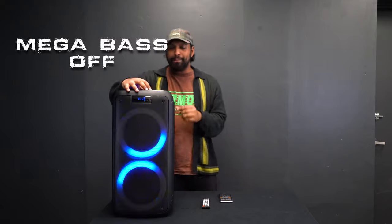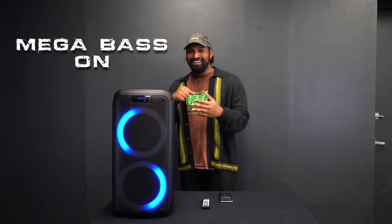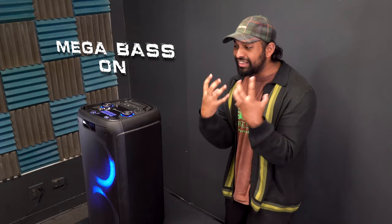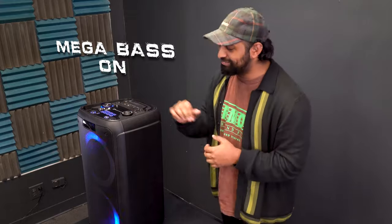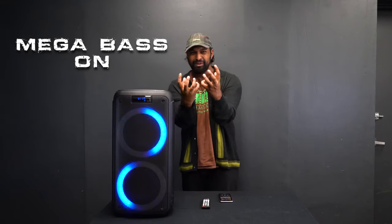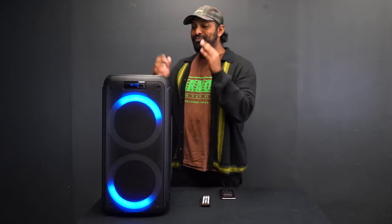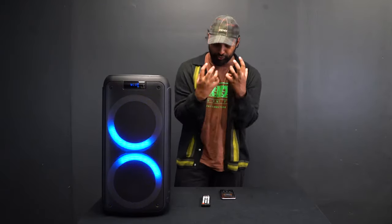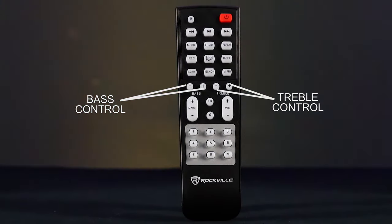Watch what happens when I turn on the mega bass button. On top of being able to turn on that mega bass button and really get that low end feeling great, you also have a two-band EQ with bass and treble controls on the remote or accessible from the top of the unit. This gives you fine-tuning preference to really get the speaker to sound how you want it.